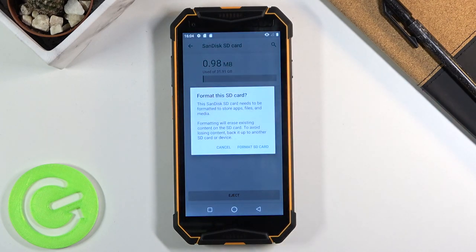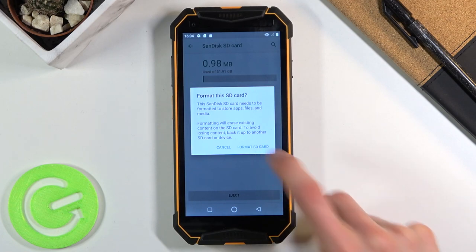Simply tap on it. Once you do, it gives you a message that basically performing this will remove everything from that card. If there is anything that you would like to keep, well then obviously back it up beforehand, otherwise you'll lose it permanently. But assuming you have already done it or you don't want to, tap on format SD card.